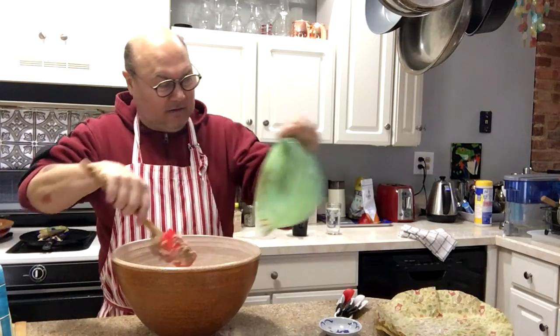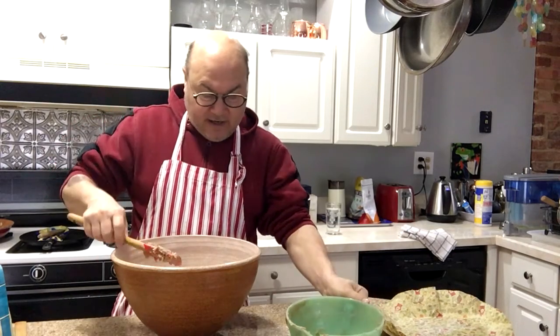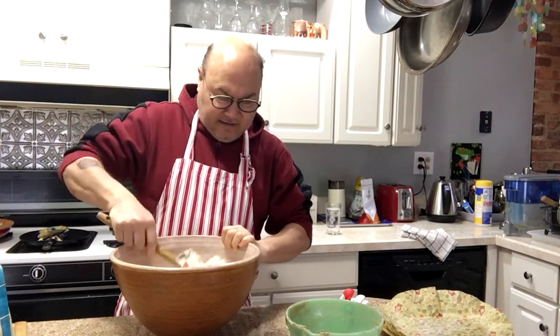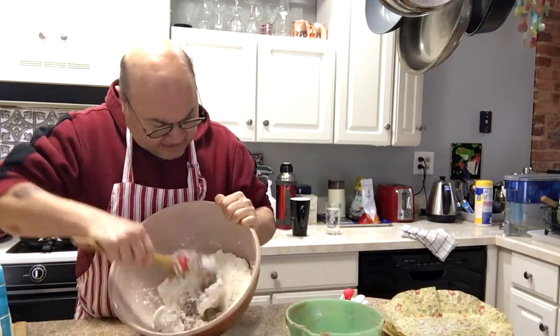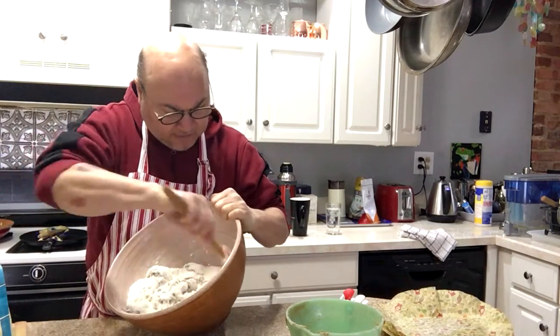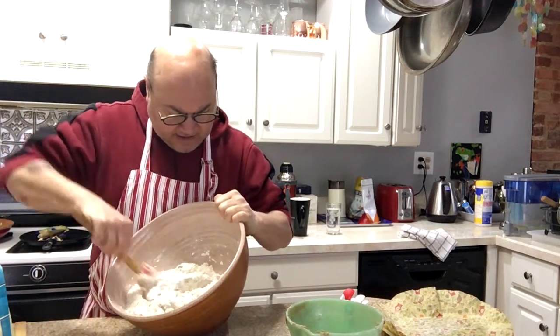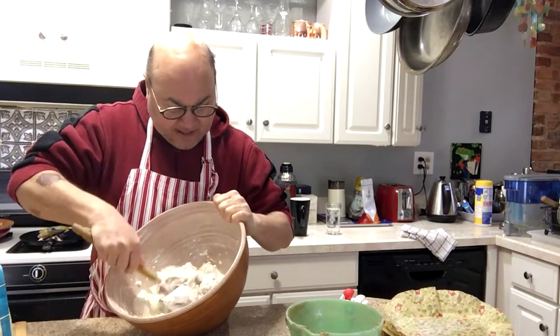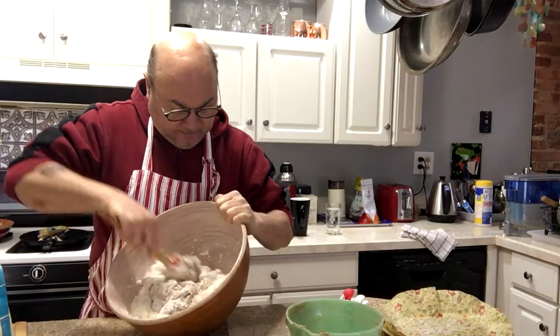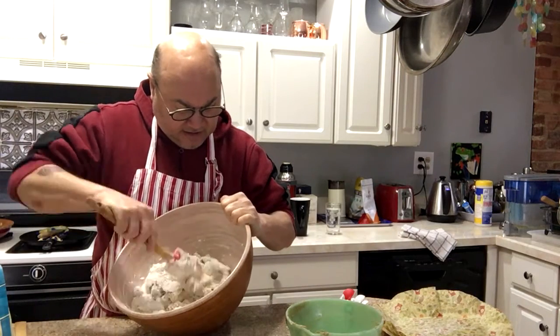You're supposed to mix it up. I'll show you the book I'm using — I'm sure there's like eight million other versions of this on YouTube.